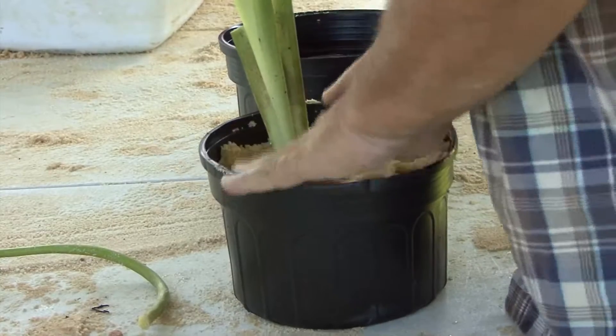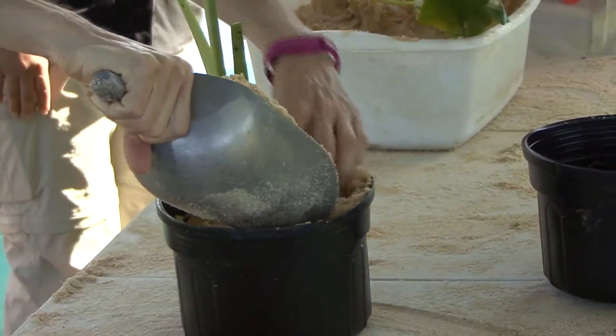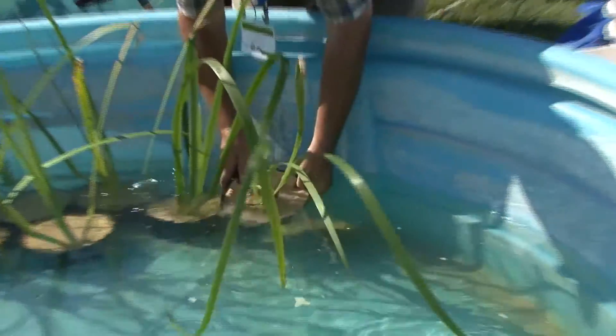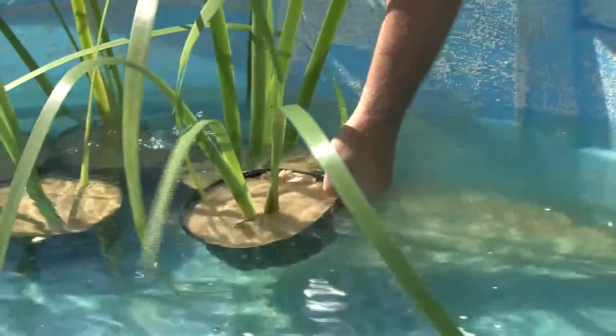It doesn't have to be straight — it'll grow straight. We're going to cap this again because we want to put a cap over top of this sand to keep the nutrients from coming out of that sand quickly.